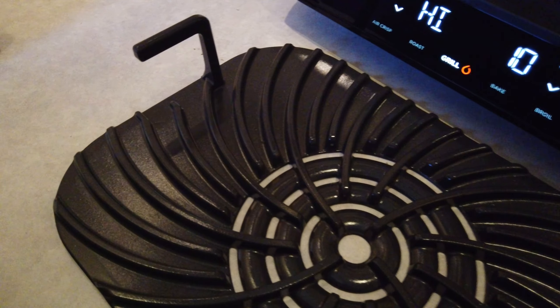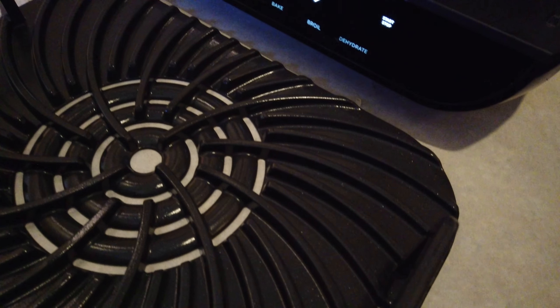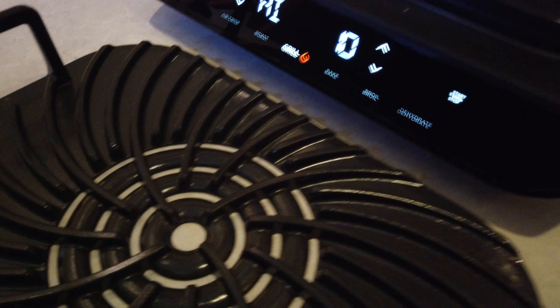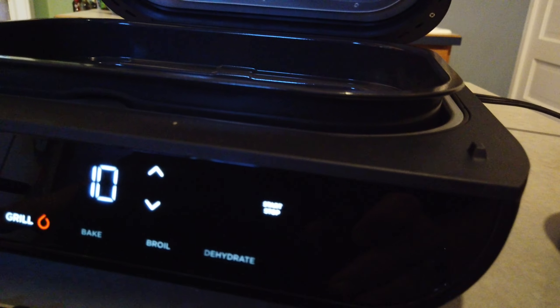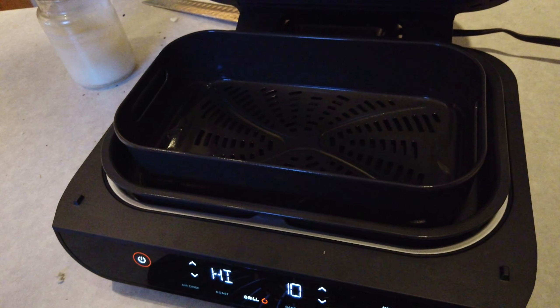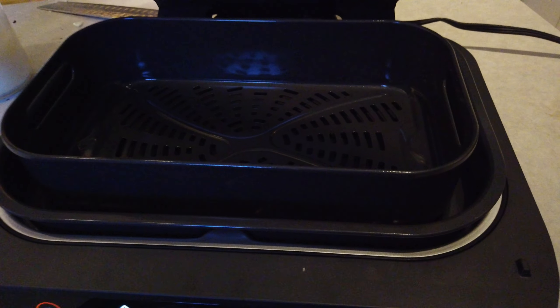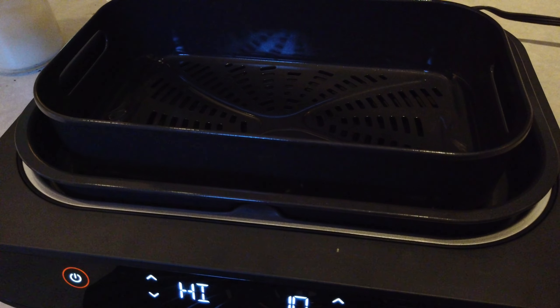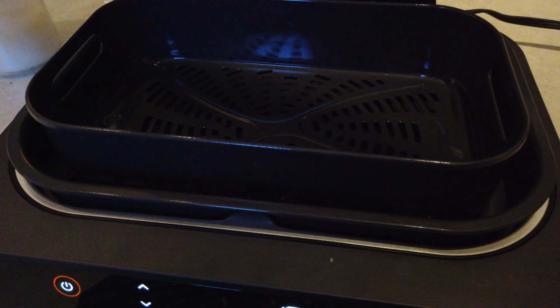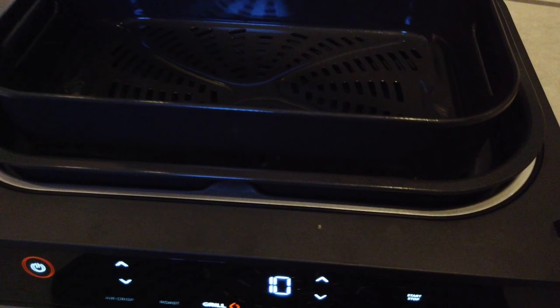On the countertop, it has that same cyclonic pattern, which is something the engineers at Ninja have come up with for better browning and airflow. And then we have this fry basket, which is for air frying — again, about twice the capacity of the original one. I happen to love this unit as an air fryer; it's unbelievable for reheating food. Speaking of the original Foodi Grill, with this extra capacity, it's just going to unlock so many more doors.